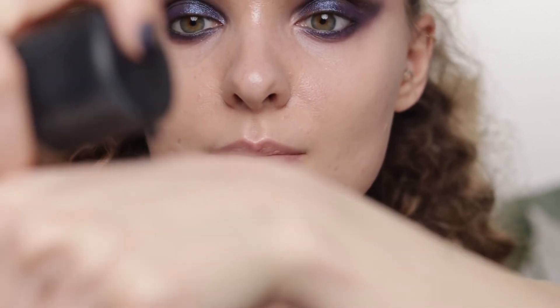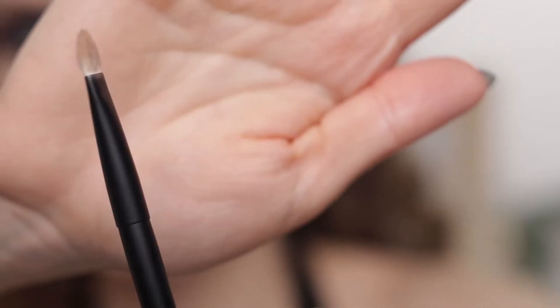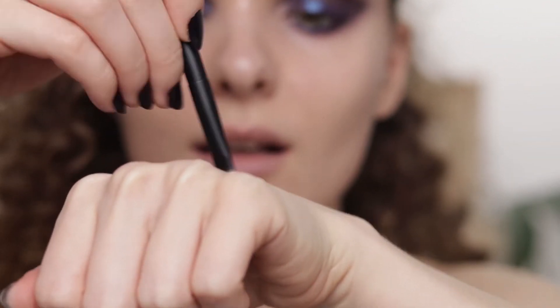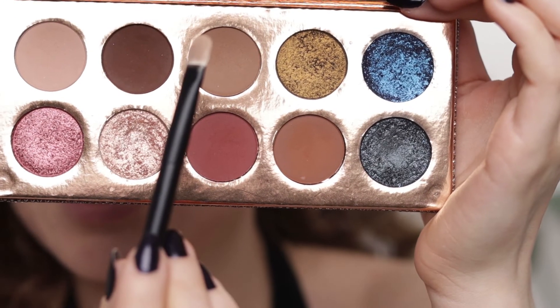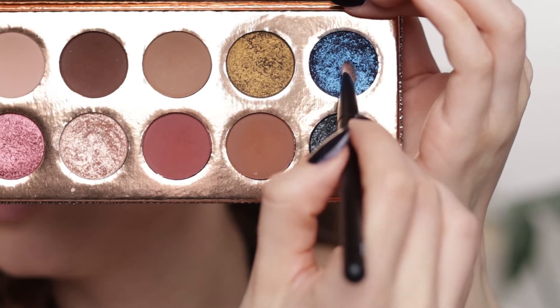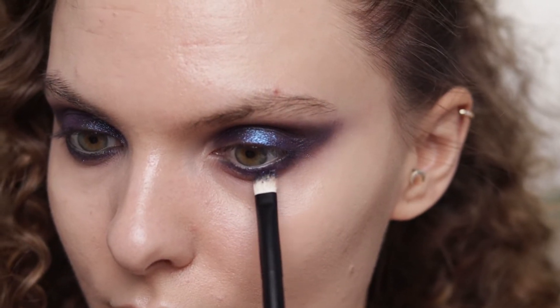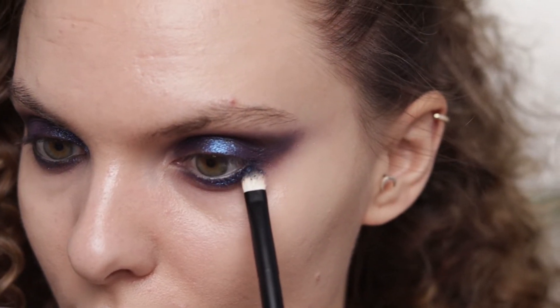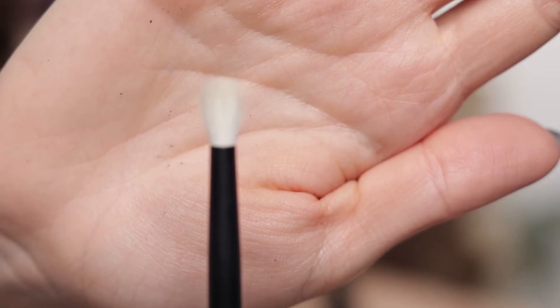I'm applying a little bit of MAC Fix+ on the back of my hand, and using the Refé 28 brush soaked in Fix+, I'm going to take the blue again and apply it on my lower lash line.